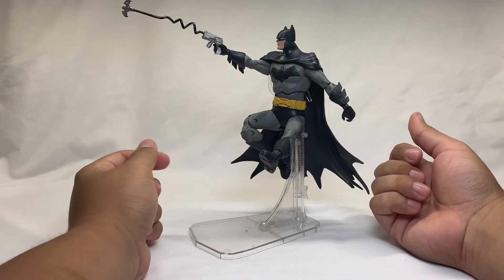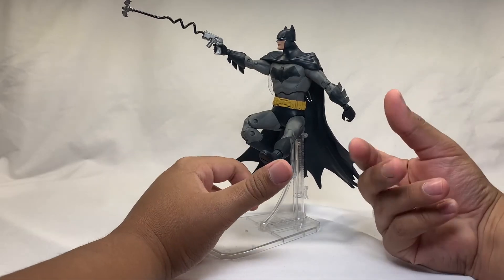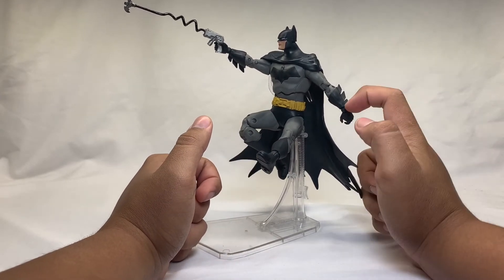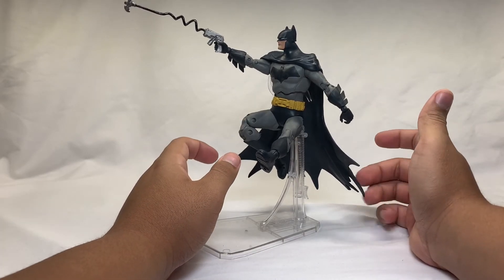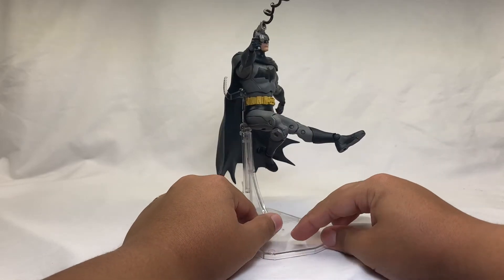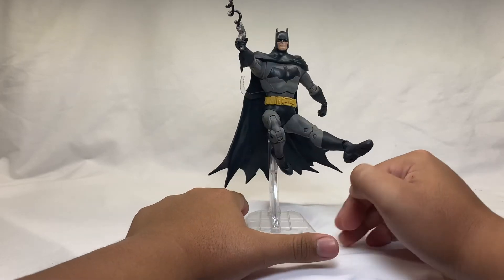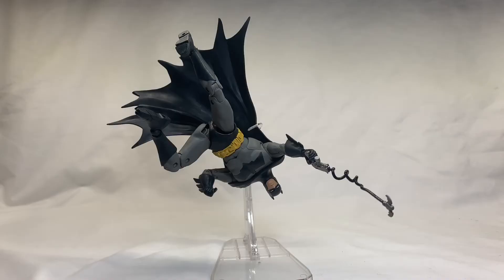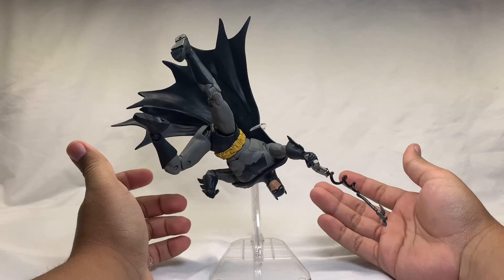His posability is really good — it allowed me to pull off a lot of poses. It's what you get from a DC Multiverse figure, but it's really good. I like it. A lot of people don't like these small ball joints but I'm fine with it — it fits my style. Doing a little 360 you can see he looks really really good. I like him so much I'm gonna put this in the thumbnail.